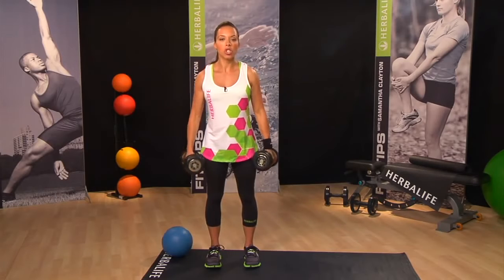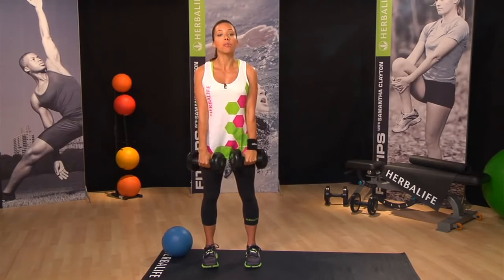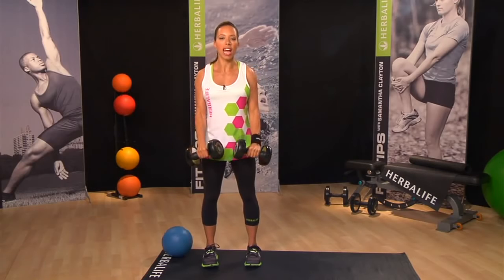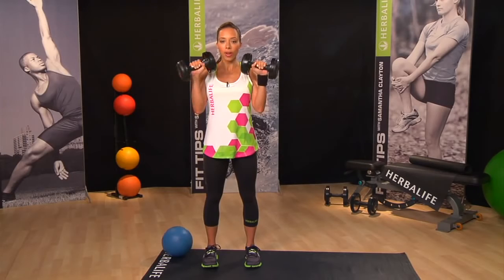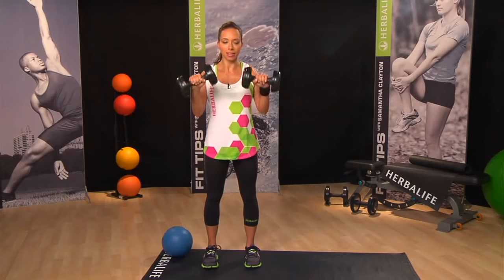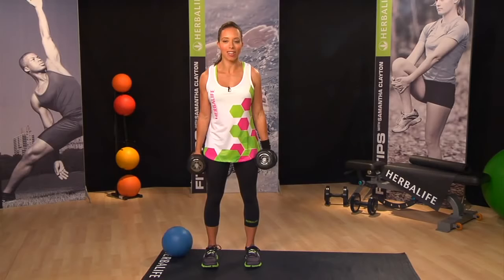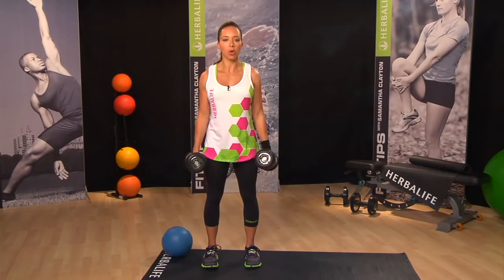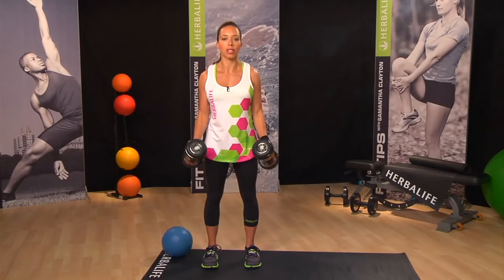Now we're going to switch the grip so that your palms are facing back — it's called a reverse bicep grip. This time, our count is going to be three seconds up, so slow on the way up, and one second down. The whole time, try and relax all the other muscles in your body to make sure that you're just working the bicep and tricep muscle.